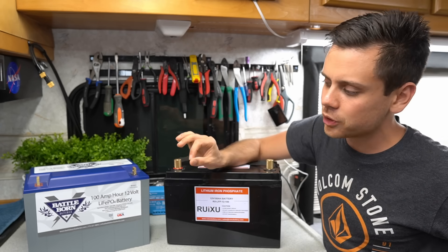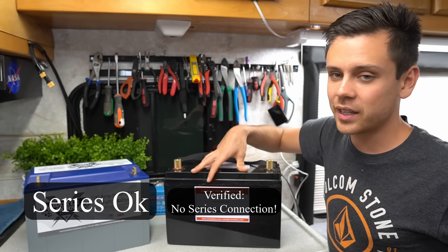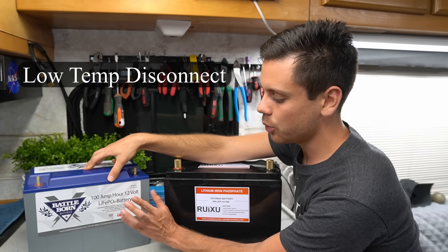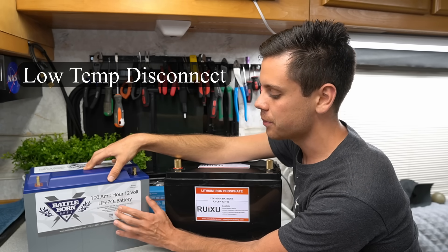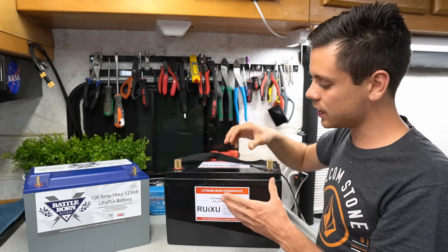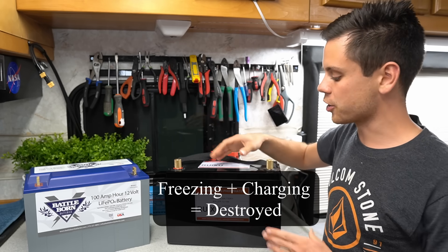The biggest difference you'll notice on the data sheet is that the Battleborn you can put in series — the Ruxu doesn't tell you that you can. The Battleborn also has a low temperature disconnect. So if you're in a freezing environment and you try to charge it, it will stop that from happening. It's one of the few drop-in replacements besides Relyon that actually has that feature. If you try to charge the Ruxu in a freezing environment, it will be permanently damaged.